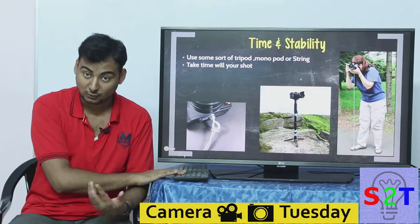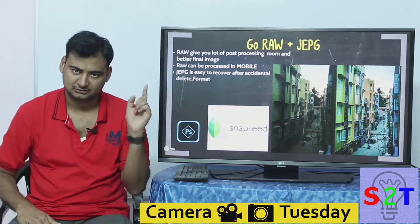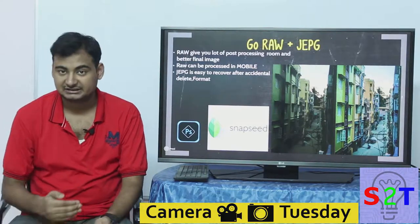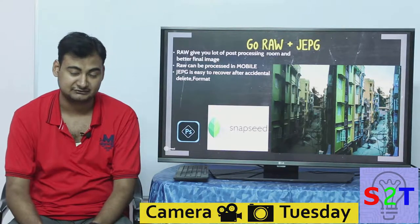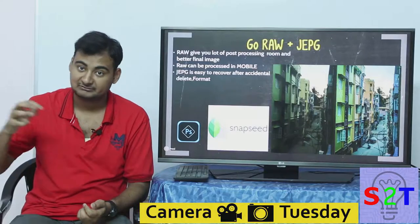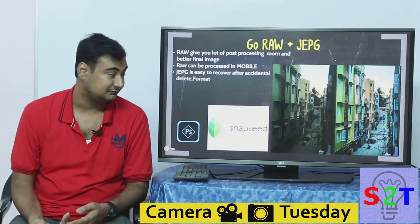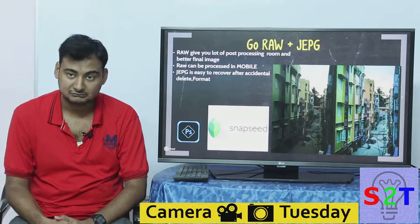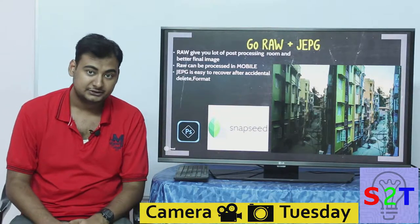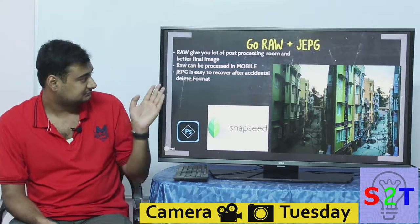For starter photographers, I generally recommend shooting RAW plus JPEG. With RAW, you have a lot of processing room when editing in Lightroom or any other software. Because it's not compressing the data, you can apply better noise reduction and better processing, so the final file — whether JPEG, PNG, or another format — will be much better quality. RAW files can now even be processed on your Android phone using applications like Photoshop Express and Snapseed, which is owned by Google. So you have no excuse not to use RAW.